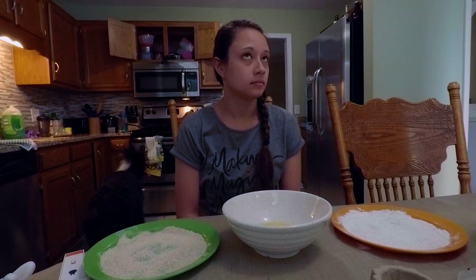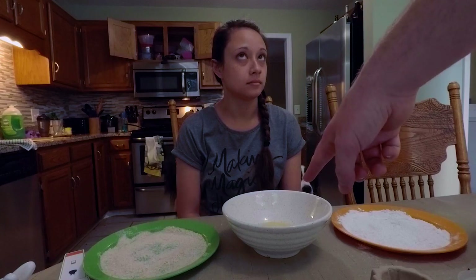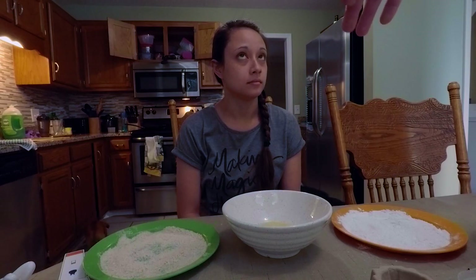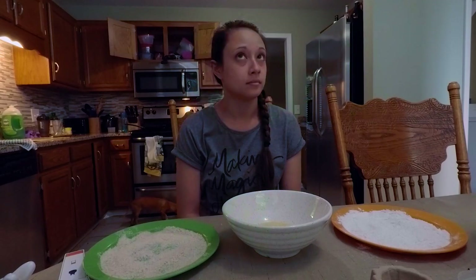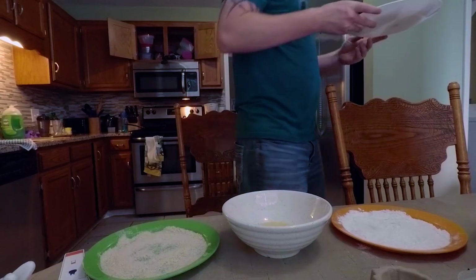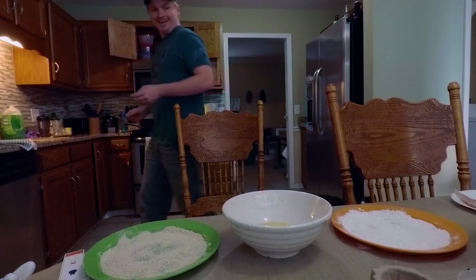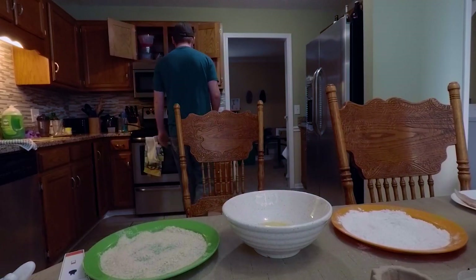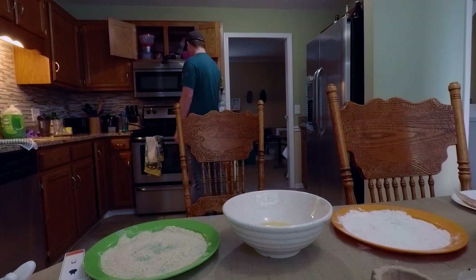You're going to coat both sides of the first piece in the flour, tapping off the excess. Then put it in the beaten egg and let the excess drip off. Then put it in the panko and press it down to adhere it. Transfer it to that plate. We didn't set a timer — 14 to 16 minutes.